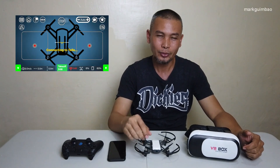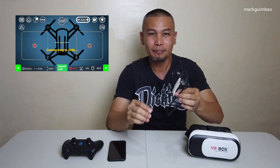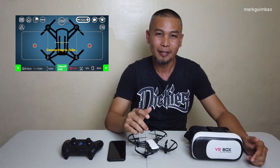What's going on guys? Welcome back to Mark Ibao channel. In this video, we're going to fly this Tello in FPV mode using these VR goggles and the Tello FPV app.